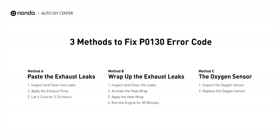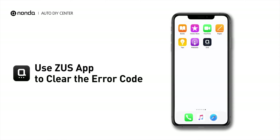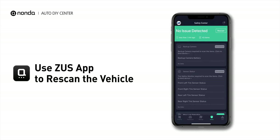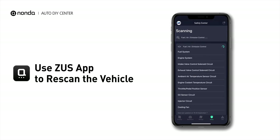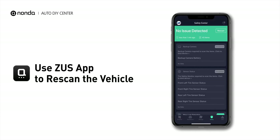So here are 3 of the most practical solutions to fix the P0130 error code. After the repair, you can now use the Zeus app to clear the error code, and tap the Rescan button one more time to make sure everything is fine with your vehicle.